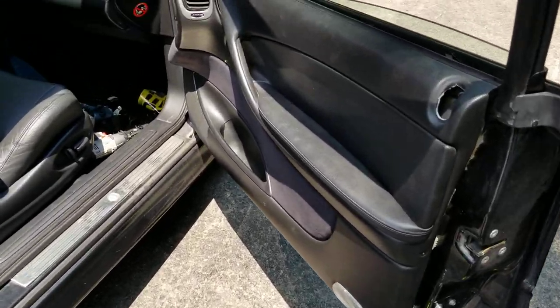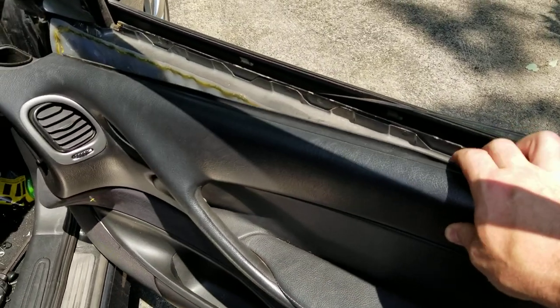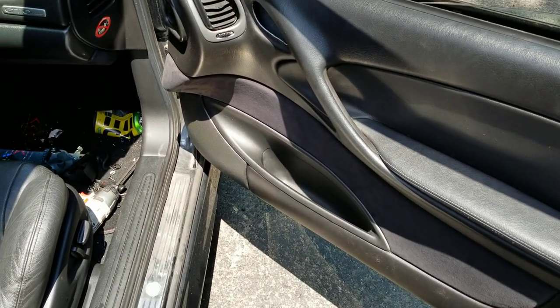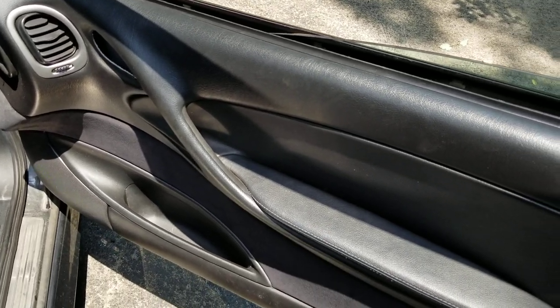I was working on my 2004 GTO, taking the door panel off. It was kind of hanging up and I couldn't figure out what the hell was holding it up, so I went to YouTube of course. There's only one video and it didn't really show that well how to do it, so I'll show you really quick.